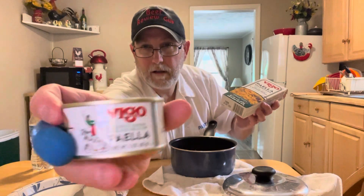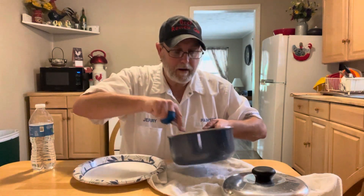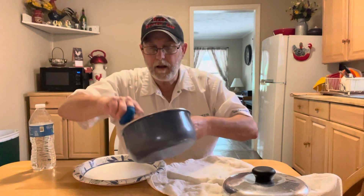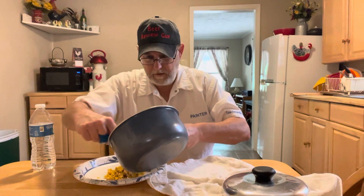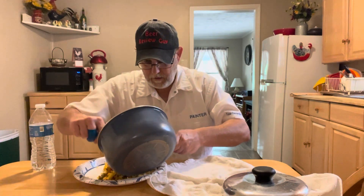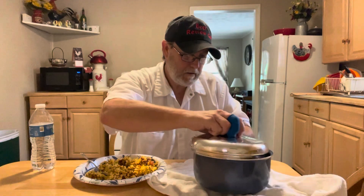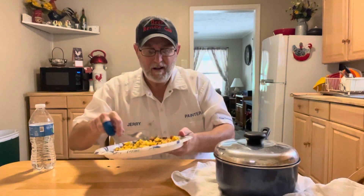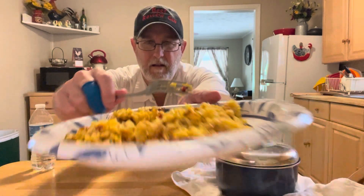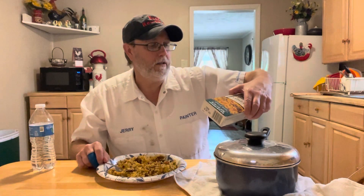There's the little can that was in there. Let's get some on my plate. You can smell the seafood. I think I get a little squid. I'm not sure about mussels.